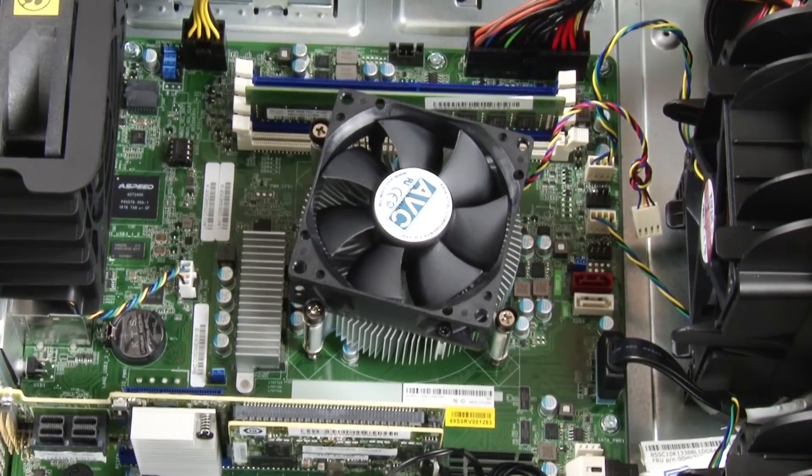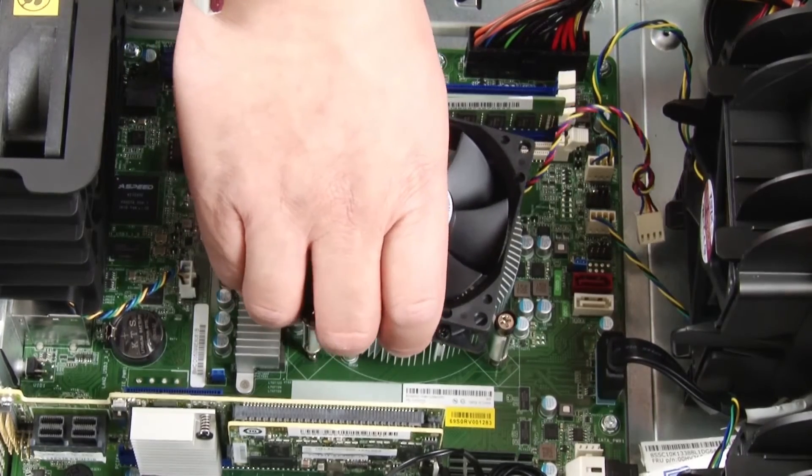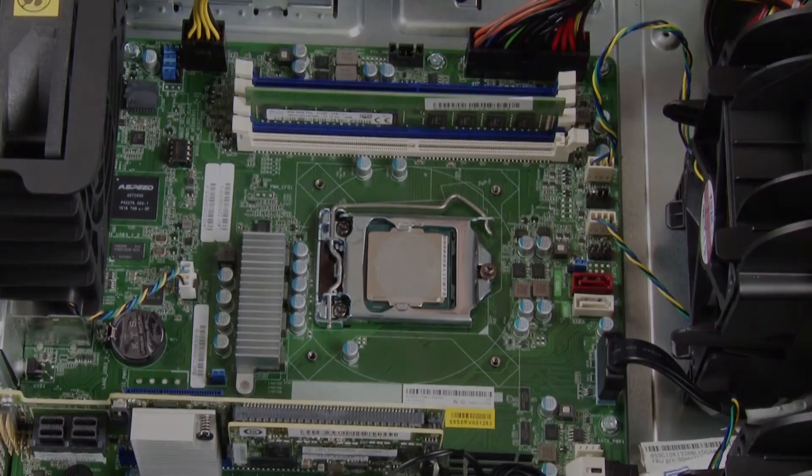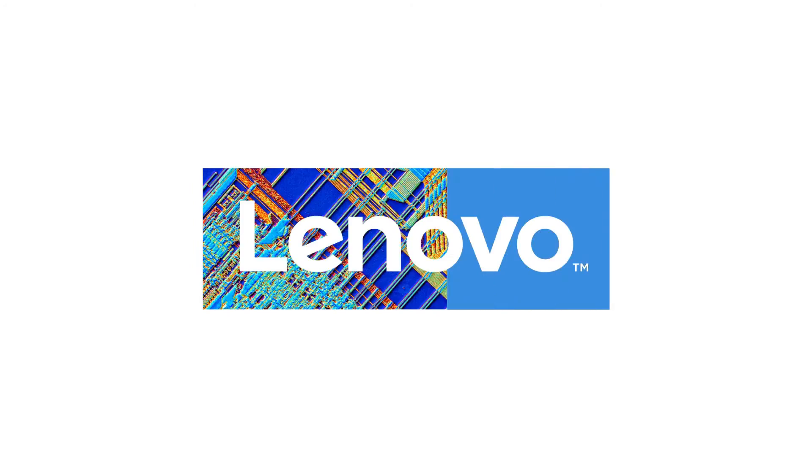Gently twist the heat sink and fan assembly to free it from the CPU, and then lift the heat sink and fan assembly off the system board.